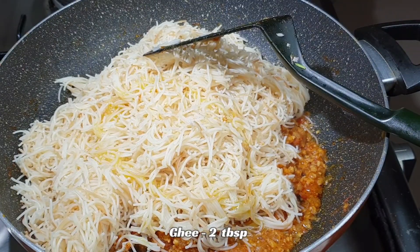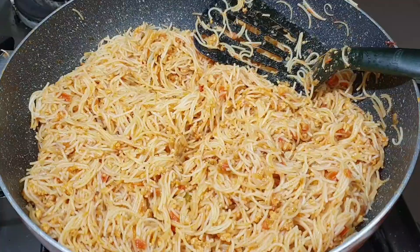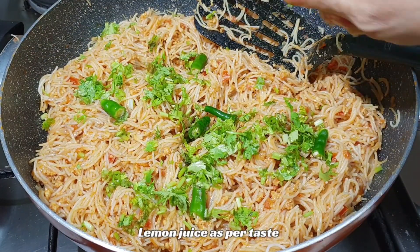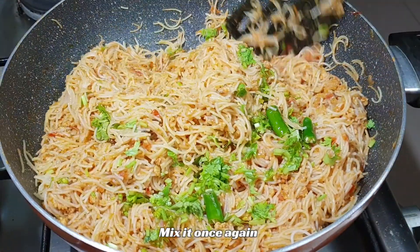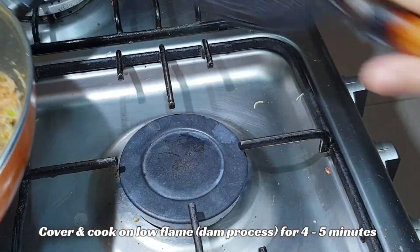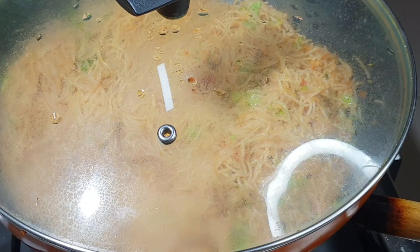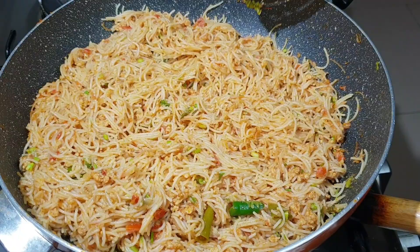Now add the boiled vermicelli to the keema. Add 1-2 tablespoons of ghee and mix well. Add half a lemon's juice — you can add more according to your taste. Mix everything well together and steam on low flame for 2-3 minutes.